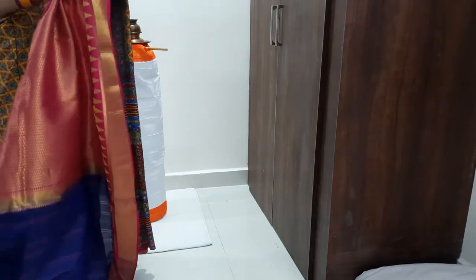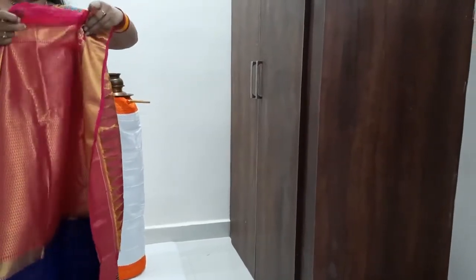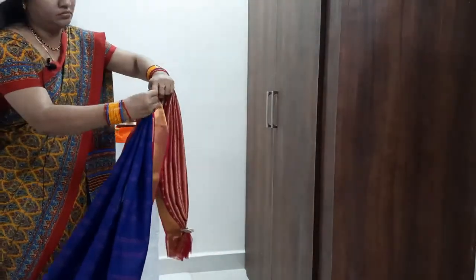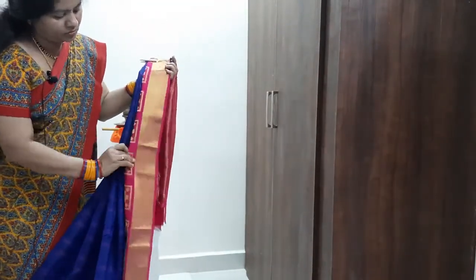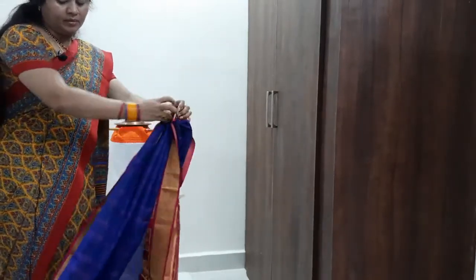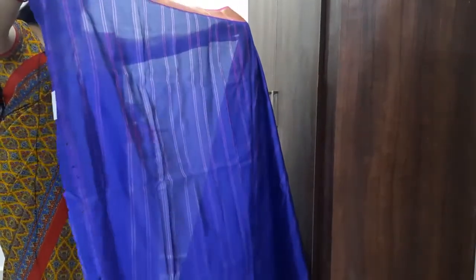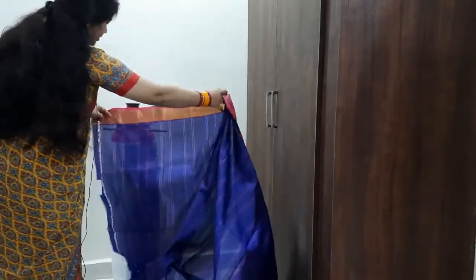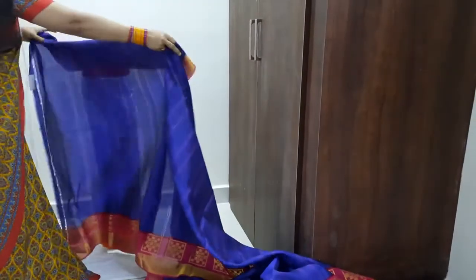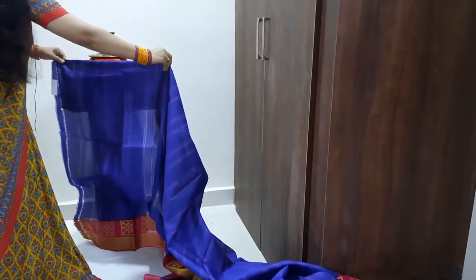I am going to put it in small frills. We will start with small frills. I will show you the length.